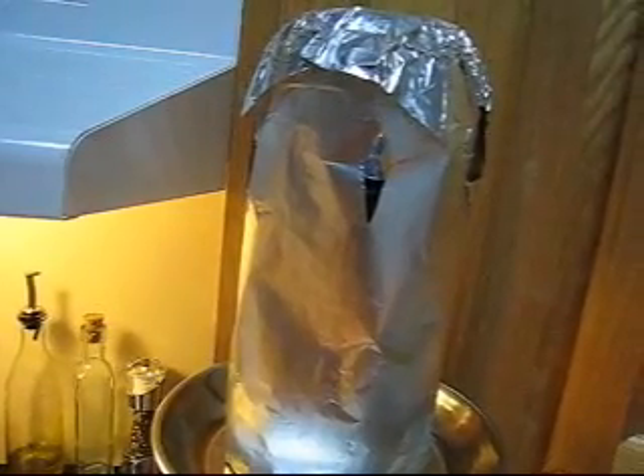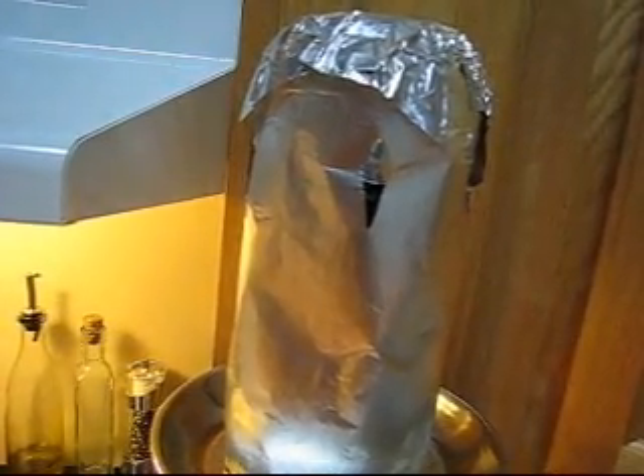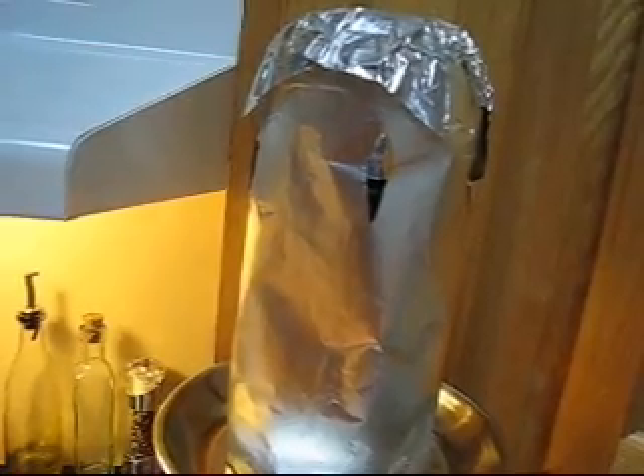So try it out, use less coals, and see how your smoke goes. This is Sam from HookahPro.com. Enjoy and cheers.